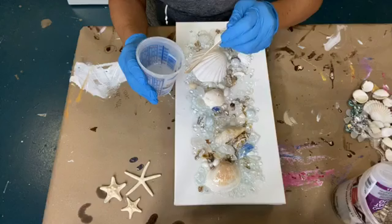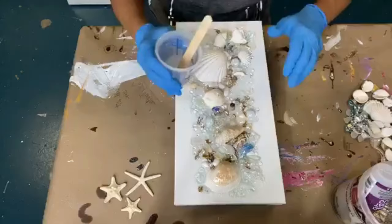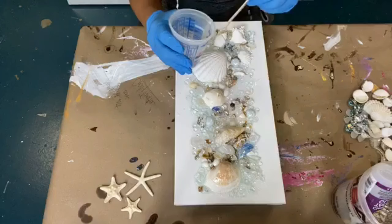If you pour, you're not gonna hit all the things because this is layered up. There are shells on top of glass, glass on top of shells, and all that stuff. So if you just pour it, you're gonna miss so much. You're gonna be so sad when you come back the next day and pick it up because you're gonna have missed so much. And then you'll be sad.